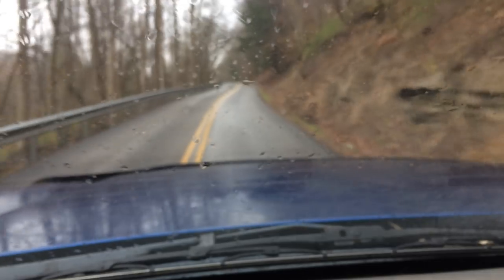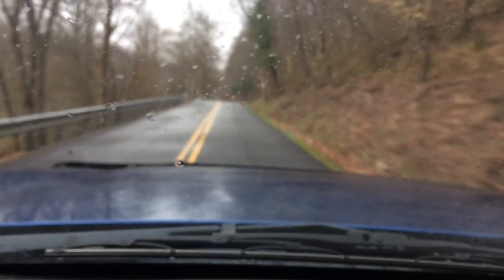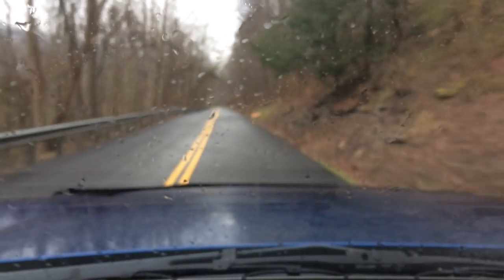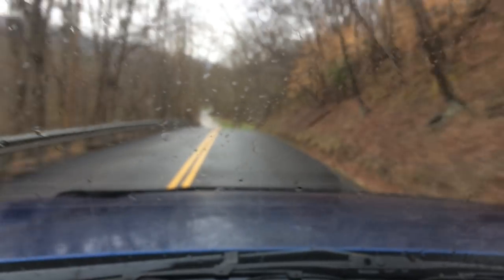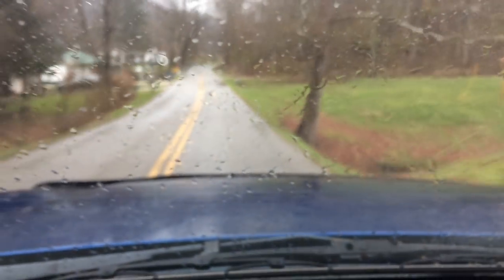We're going to put some rails up at the bottom of the stairs and get the treads on. I don't know if we'll get them stained today, but we'll get them all in place and that'll be a lot safer for everybody because right now they're open back. It's rainy today, not a good day to do anything outside, so I thought I'd show you a little bit of these country roads we live on. We live about nine miles out of town. We'll go to the hardware store and when we get back we'll put some stair treads on.